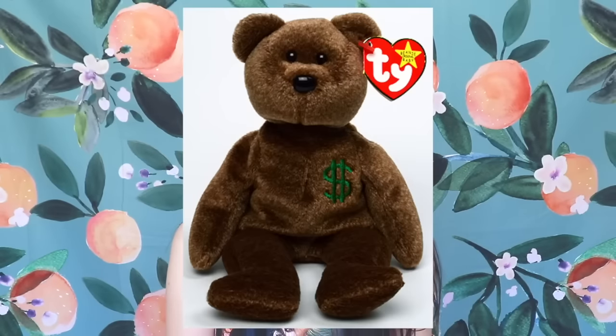The next controversial bear is called Billionaire the Bear. In 1998, Ty made $2 billion just from selling Beanie Babies. So in celebration, they came out with this bear that had a dollar sign, gave them out to all of their employees, and also sold them in stores. Employees felt kind of bad about this because the company is showing off how much money they made while employees are slaving away selling Beanie Babies, not even making near that. From 1998 to 2006, every year they came out with a new Billionaire Bear, and it just didn't sit well with the employees.